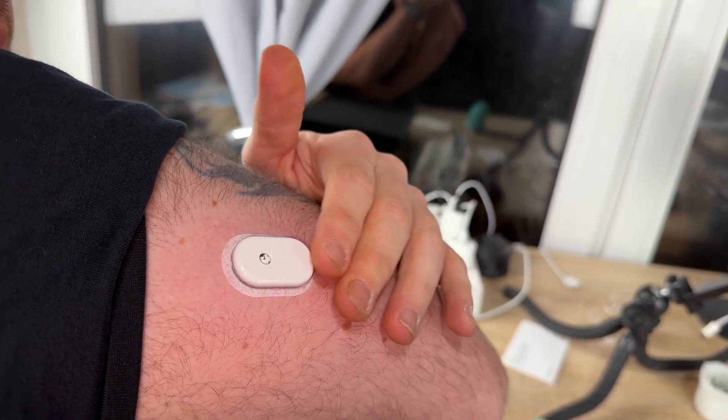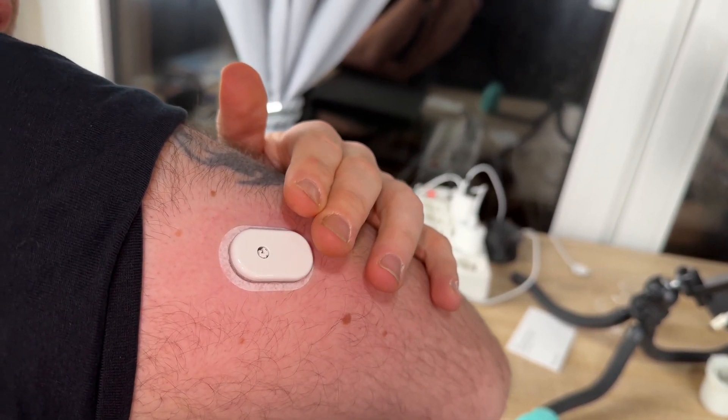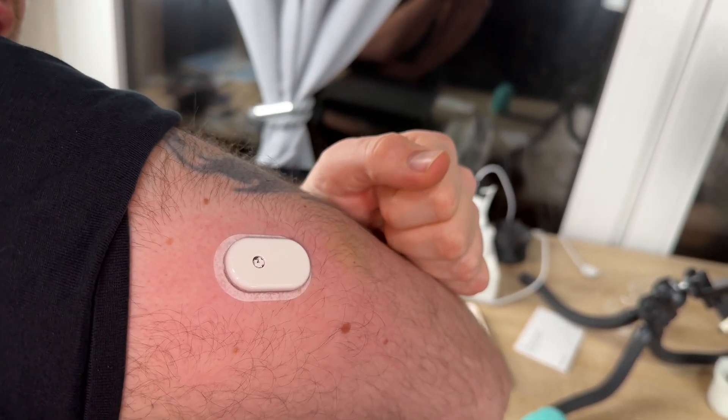Applying the sensor may cause bruising or bleeding. In case of persistent bleeding, we remove the sensor and contact our healthcare professional. We make sure that the sensor is secure after application.